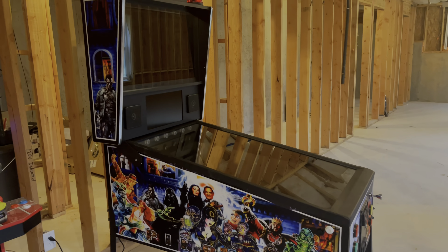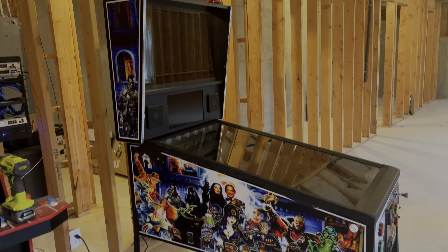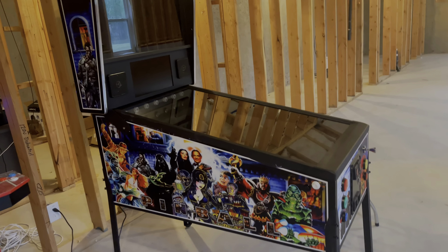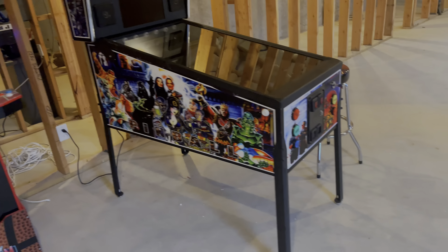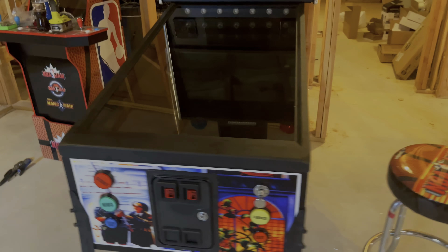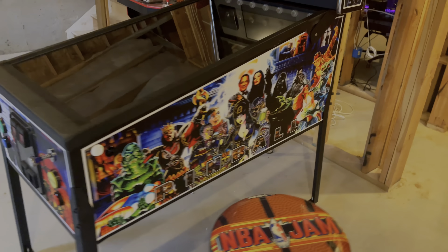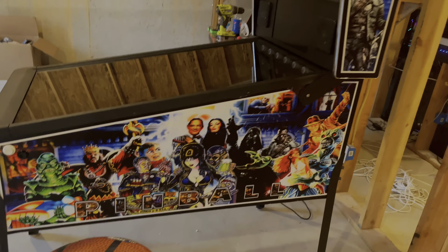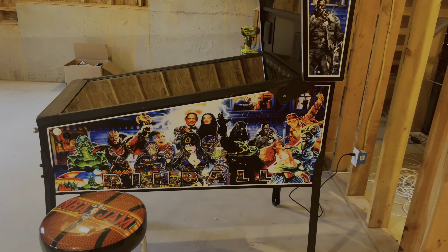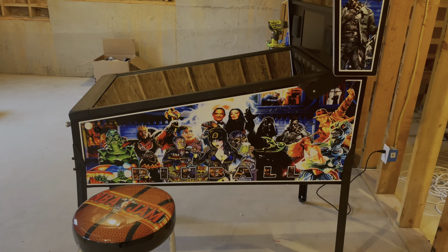This one has a whole bunch of graphics on it that are tailored from various pinball machines in a collage. I thought that was the best way of representing that it is a pinball machine that kind of has it all. They have others — you can get classics such as the Addams Family, Terminator, Vyro, whatever graphics you want.